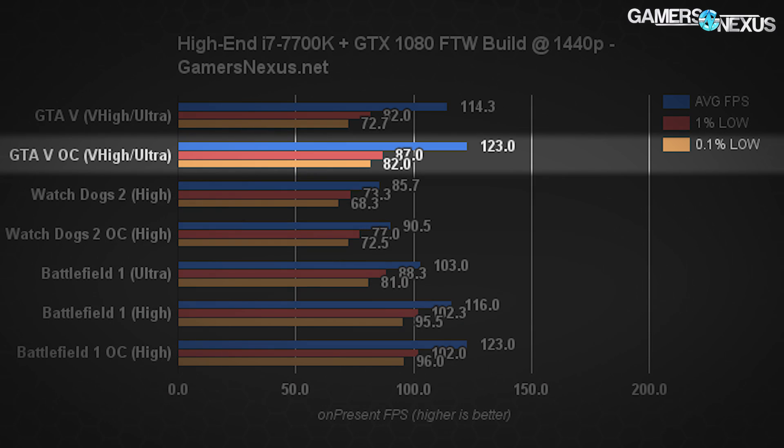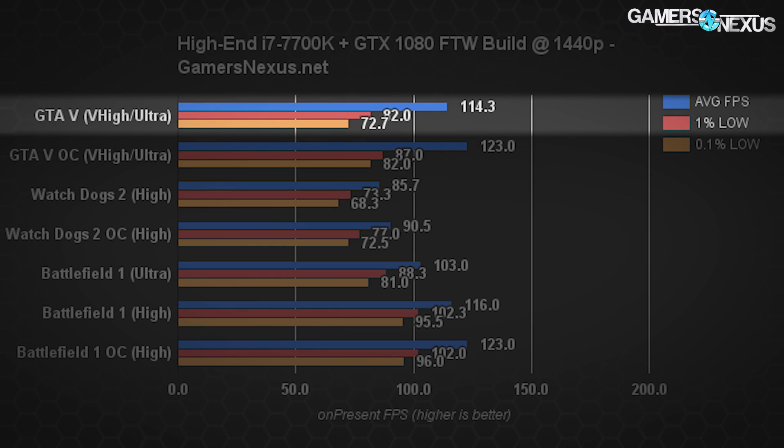With GTA 5, we achieved 123 FPS average after all overclocking was applied, though it held a 114 FPS average with slightly lower lows prior to overclocking. This one actually makes the mark of 1440p with 120Hz refresh and does pretty well at sustaining it under load. There are some scenarios that drop us below 120Hz, like some timescale shifting, but not many.